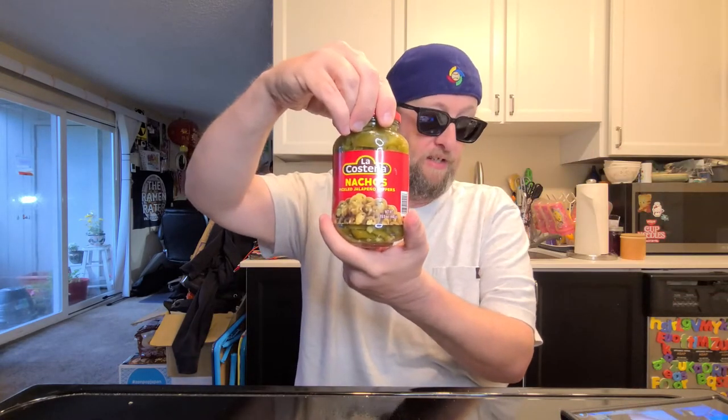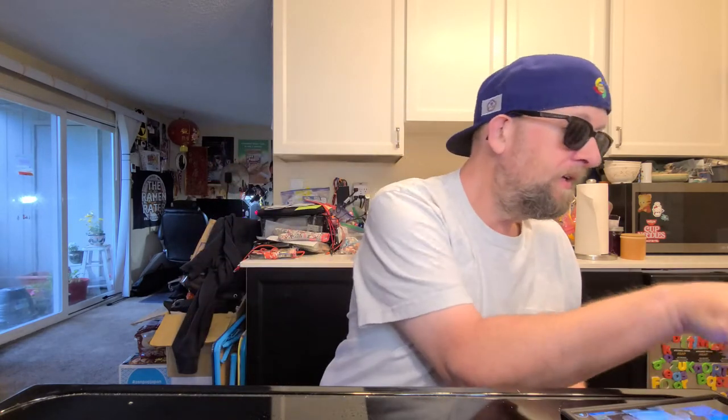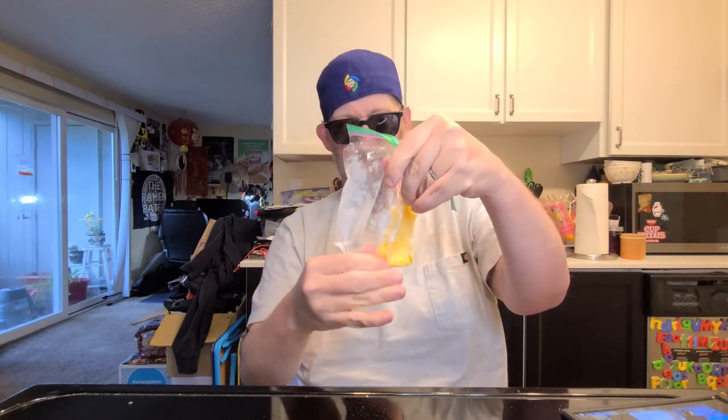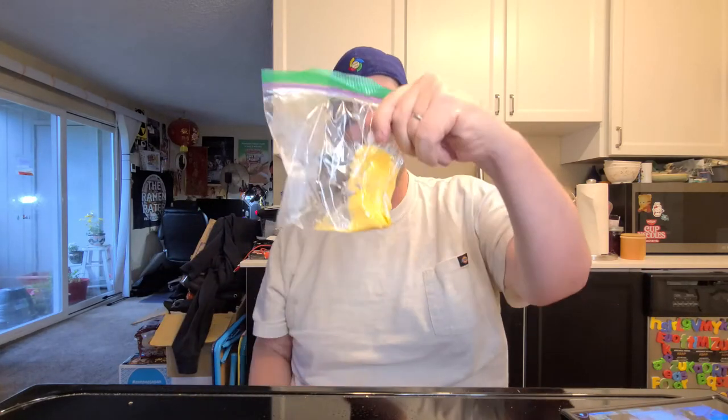I've got some accoutrements to go with it: fancy nacho sliced jalapeños, a jalapeño beef stick-o. They mentioned squeezy cheese, so I just took a piece of Velveeta and threw it in the microwave for maybe a couple seconds too long. They also mentioned crackers and throwing mayo in, so we'll see how it goes.